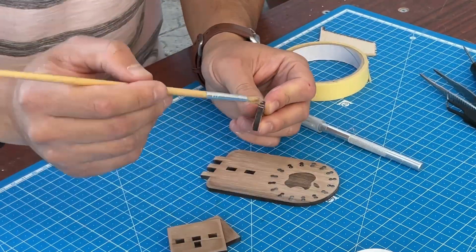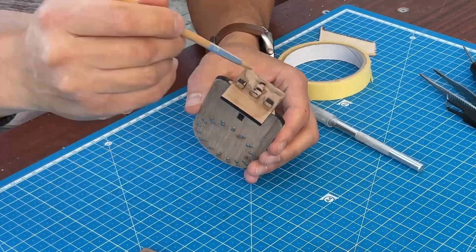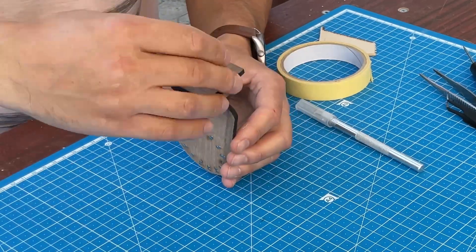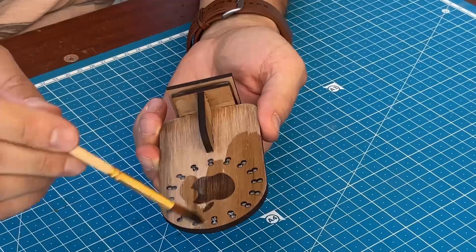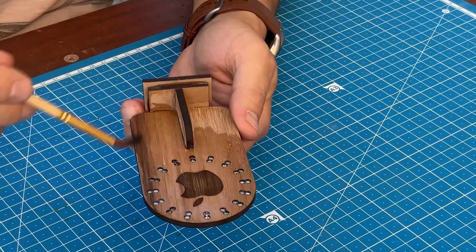All that remains is to glue the remaining parts together. It is recommended to use dark glue for dark wood. And finally, I coat the product with mineral oil.